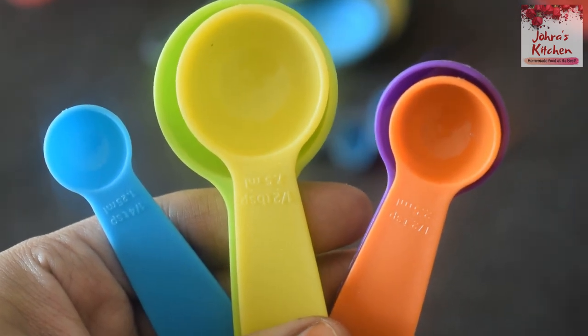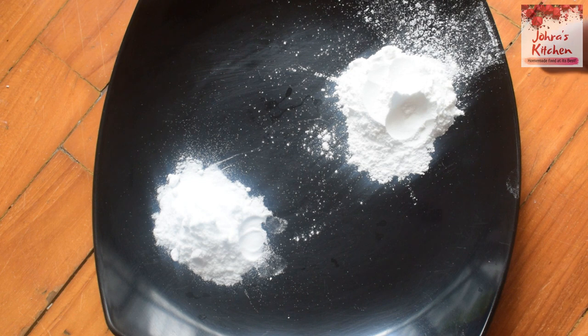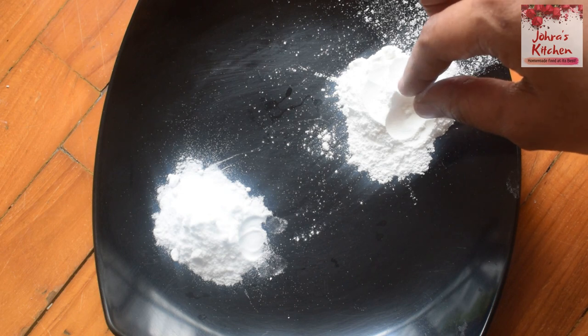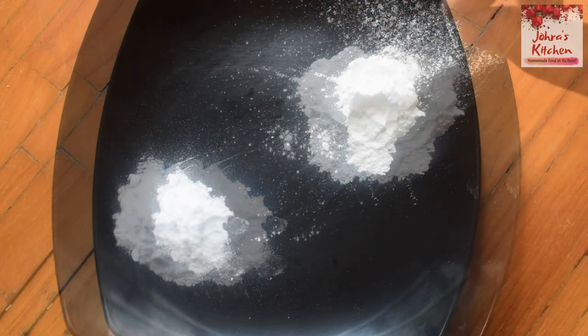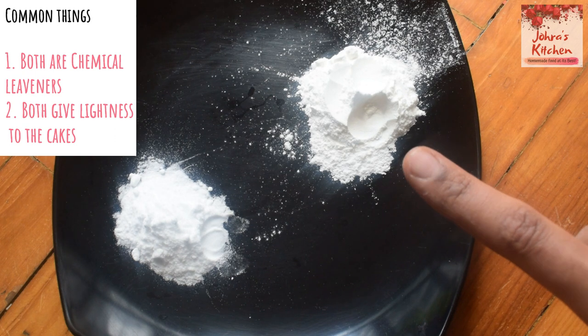You can add baking soda and baking powder using measuring spoons. There is a lot of doubt about baking soda, especially for beginners. Baking soda and baking powder are chemical leavening agents.